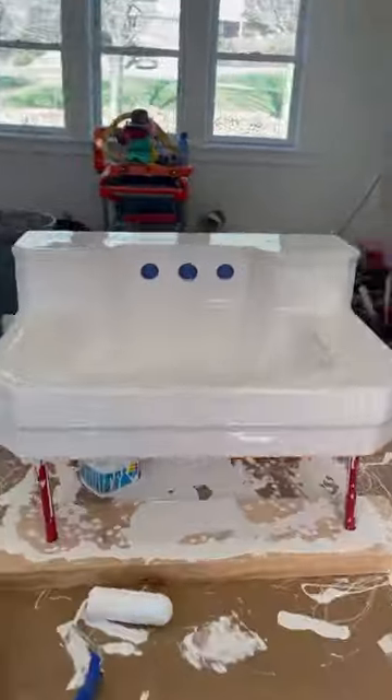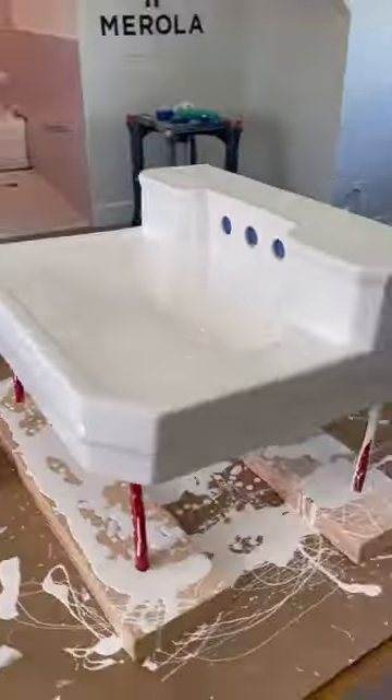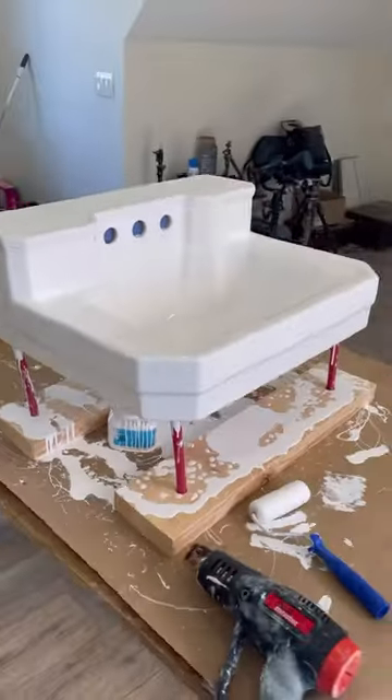Here's your finished product — it looks brand new, but it's better made than anything you could buy at the store today. Stay tuned for part three when we install this thing and you get to see the finished look.